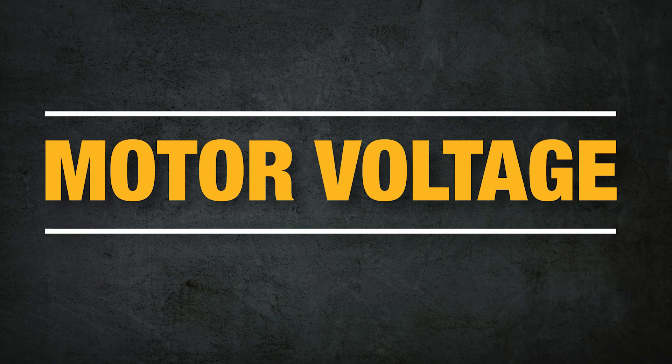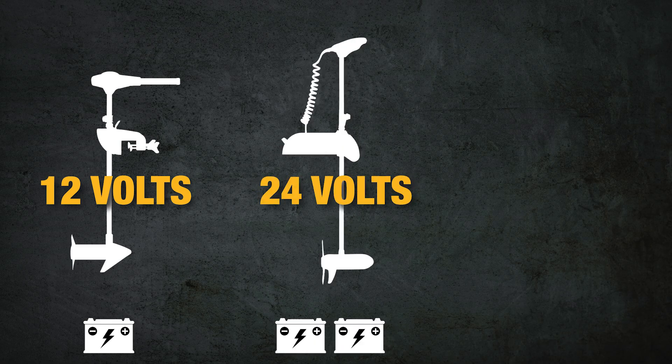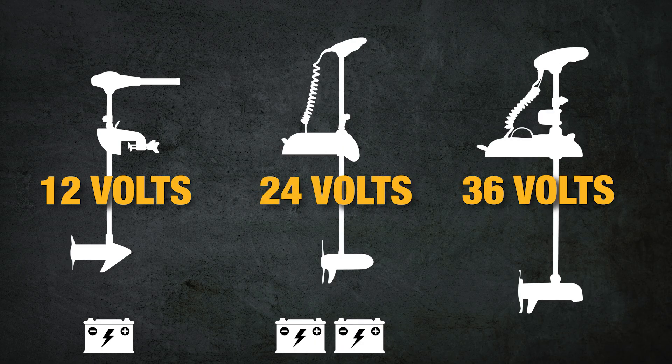Each motor also has a voltage that it's rated for. A trolling motor can range in voltage from 12 volts to 36 volts, meaning a 12 volt motor will require one battery, 24 volts two batteries, and 36 volts three batteries.